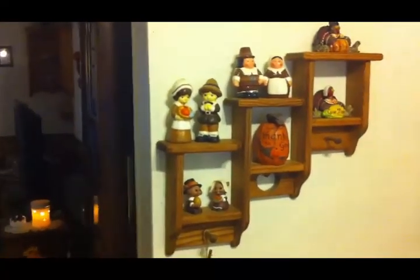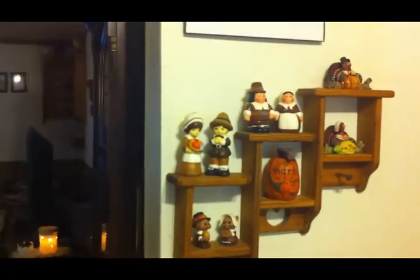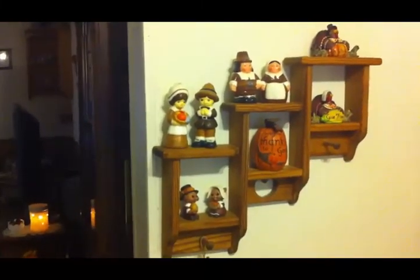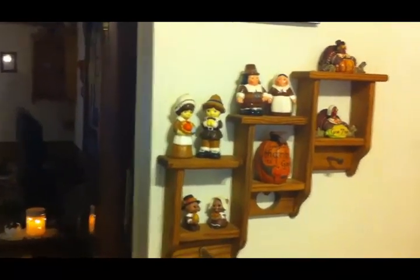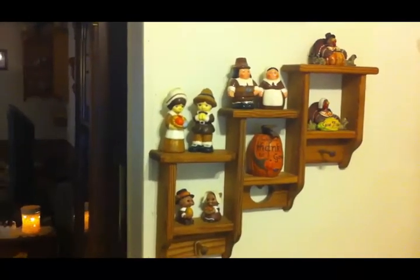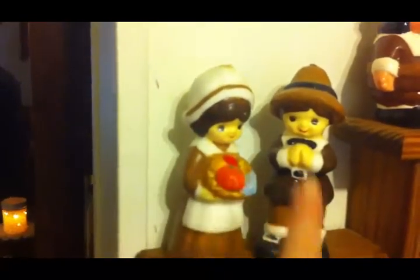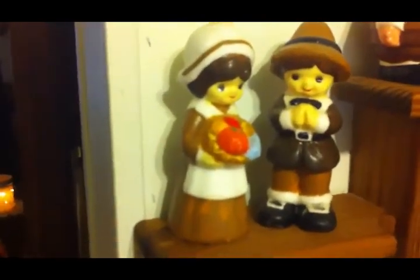Of course this time of year I have my pilgrim collection — I collect pilgrims, believe it or not. It's kind of difficult to find pilgrims these days, even though I live in the United States and that's part of our history. Unfortunately fall has become more about Halloween than about Thanksgiving, which is kind of sad. This little boy and girl I bought when I was very young, probably 18 or 19 — it was the first piece of fall decor I ever bought, and they're actually candles that I will never burn.